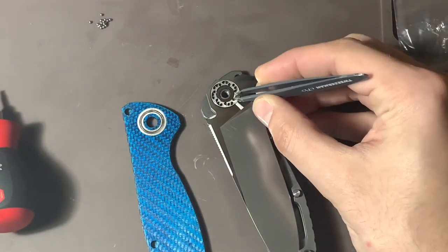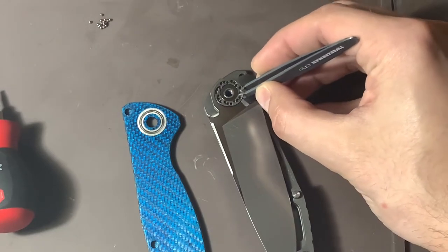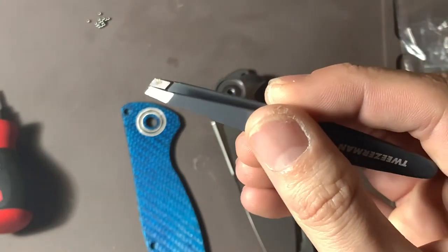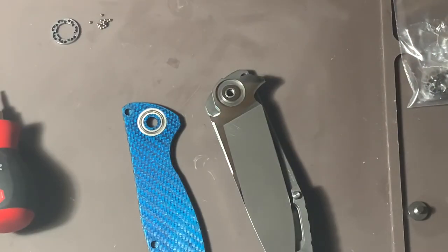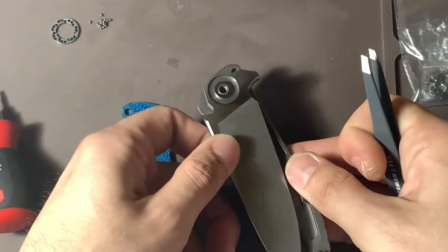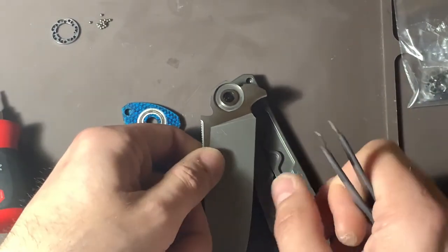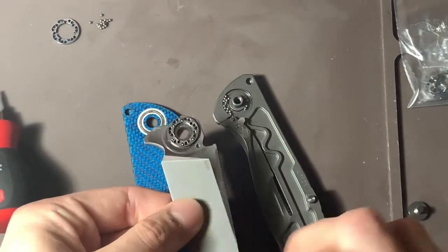Now I can take out the cage without having to worry about whether I lost a bearing. I'll take my tweezers — fine tip tweezers work really well to pull these cages out. We got the first side out. You can take it up like this; since I have my pad down the bearing shouldn't fly out.